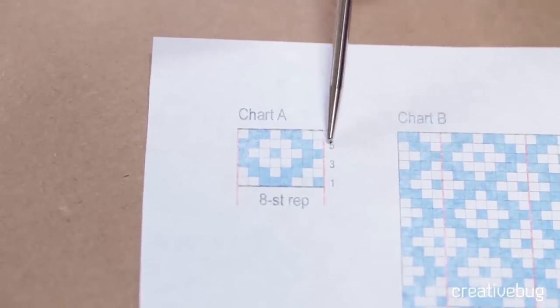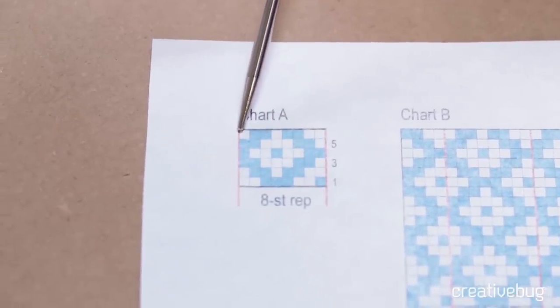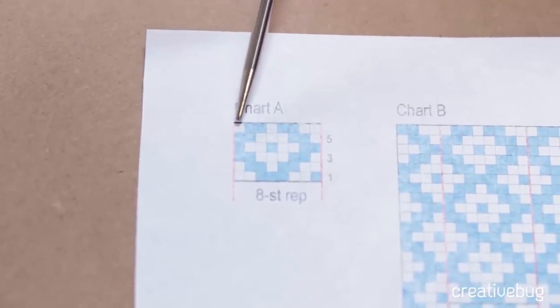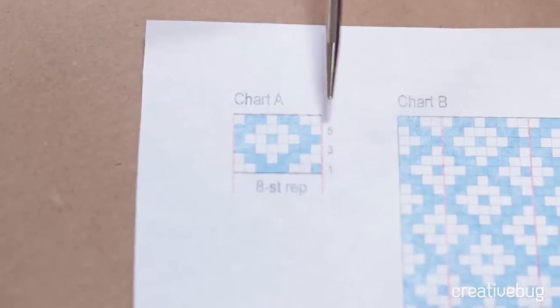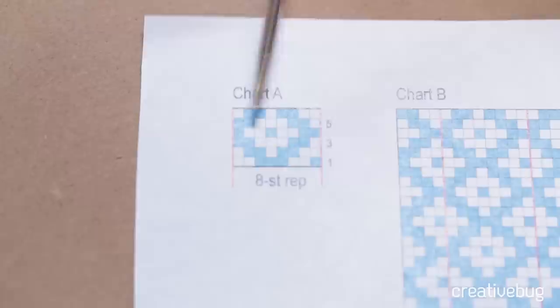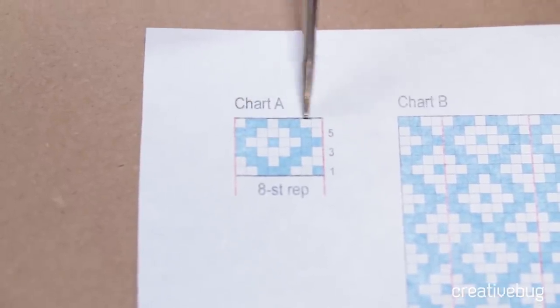When working back and forth on a Fair Isle chart, the right-side rows are the odd-numbered rows, and the even-numbered rows are the wrong-side rows or the purl rows. I have just finished row five and I'm ready to work row six. In row six, I'll work in this direction. This chart doesn't have numbers on this side because it's meant to be worked either in the round — always in this direction — or back and forth in both directions. Normally, I wouldn't be working wrong-side rows on this hat; I'm just showing you this as an example.